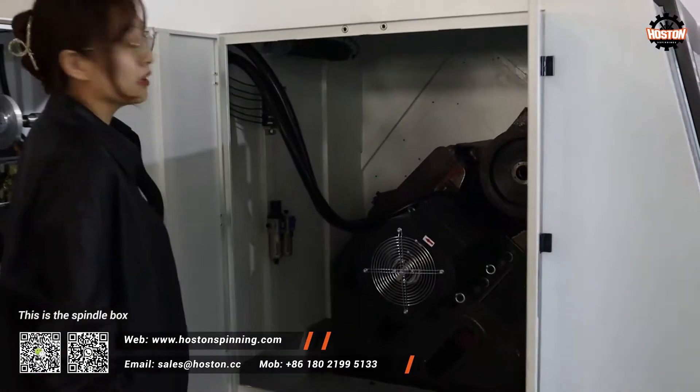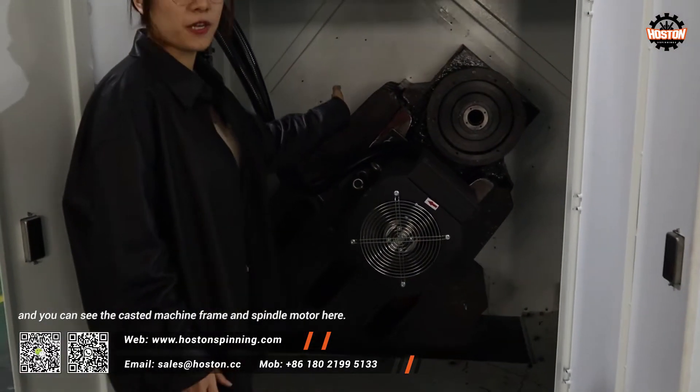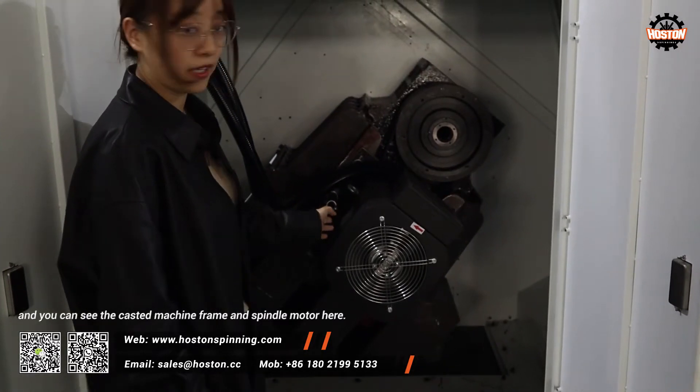This is the spindle box. You can see the machine frame and the spindle model here.